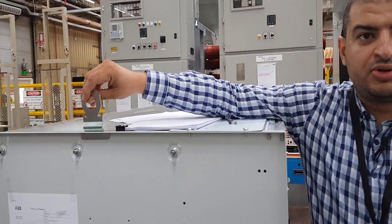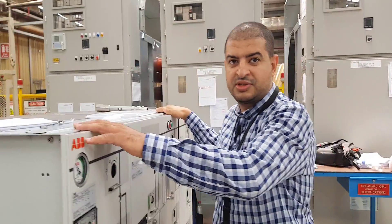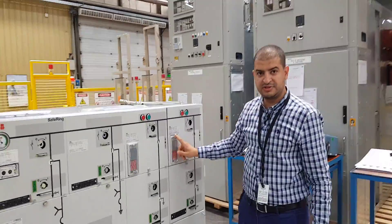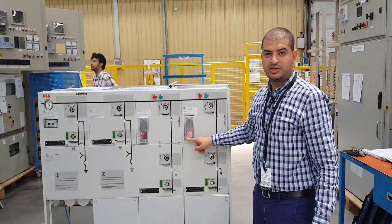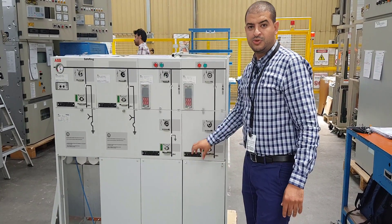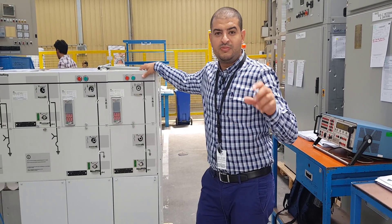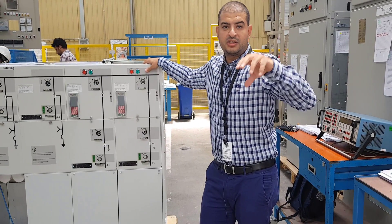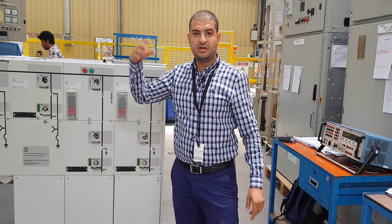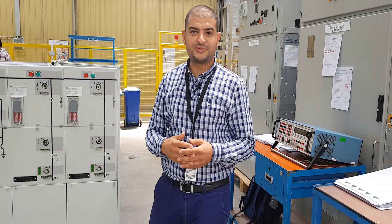From here we have lifting points to locate the panel at its place — we can install hooks or a block chain to carry this panel to its final place. This is the protection relay to isolate the breaker in case any fault occurs, dependent on the current transformers installed on each phase. For medium voltage we don't have neutral, only three phases. The neutral is only valid at the transformer low-voltage side where we have the star connection, and the high-tension side is delta connection.